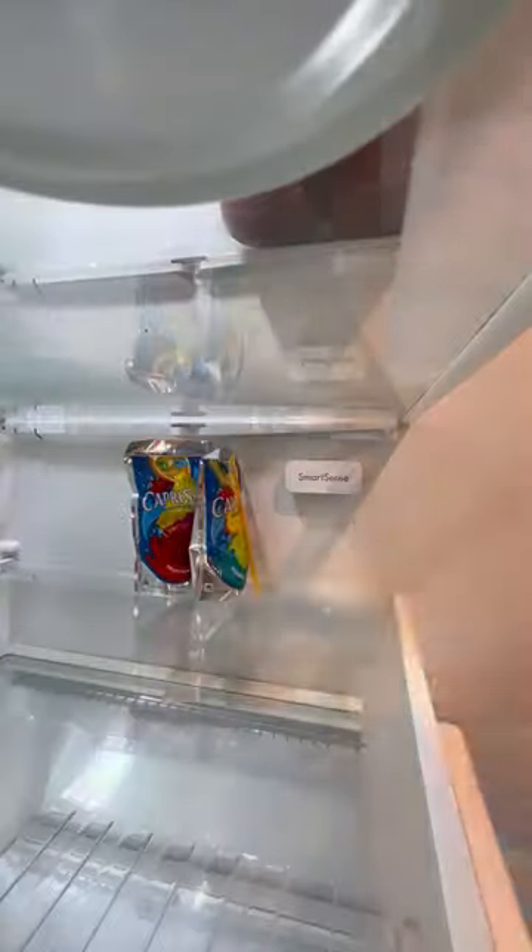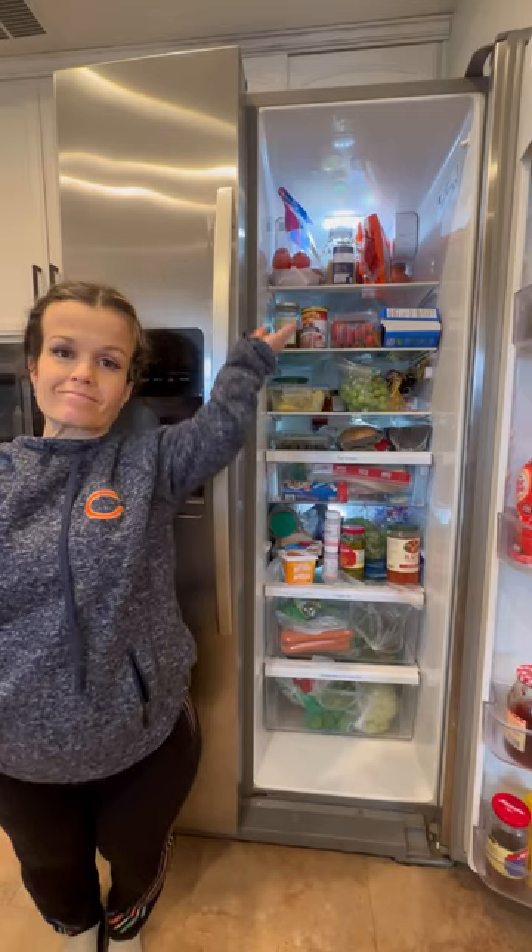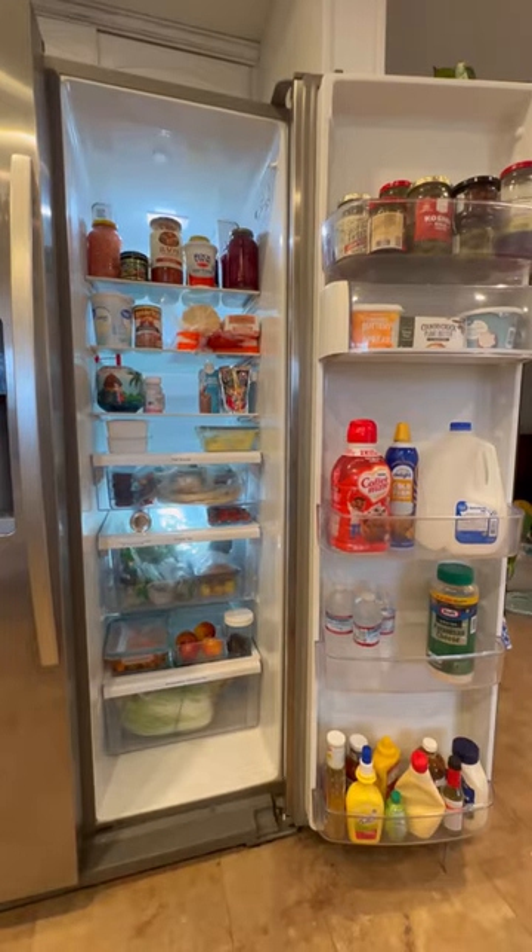Can you fridge it? We can fridge it! Check this out — hallelujah. I'm gonna be honest with y'all, this almost took me four hours. This is the before right here, this is the after.